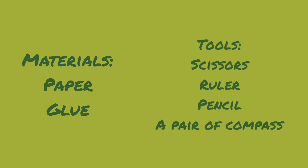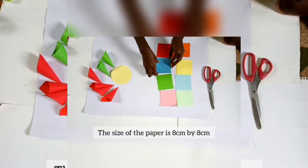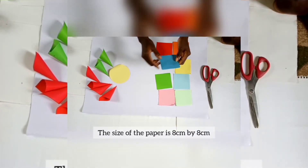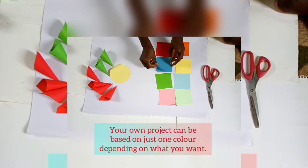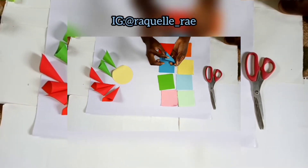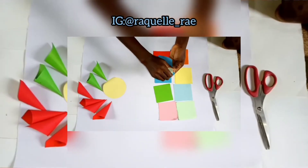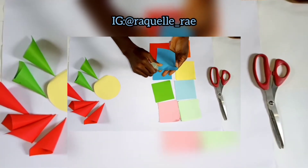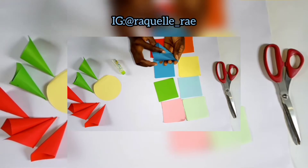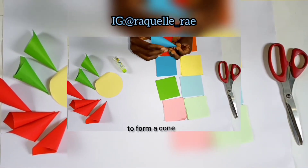For this artwork, the paper sizes are eight by eight centimeters. Your own artwork or project can be based on just one color, unlike the several colors used in my project. You can start by taking each paper, fold it in a V-shape or cone form, and apply glue at the edge to stick it together, thereby forming the cone. Create as many cones as possible depending on the size of what you are making or how wide the circular base of your artwork is.